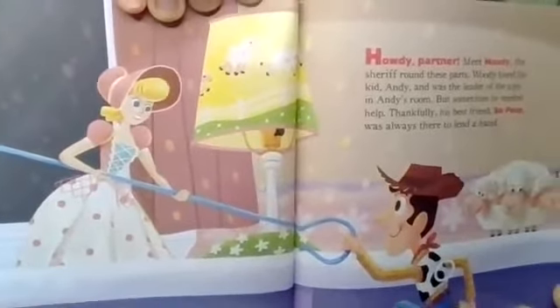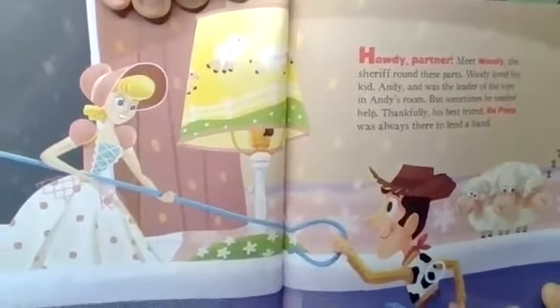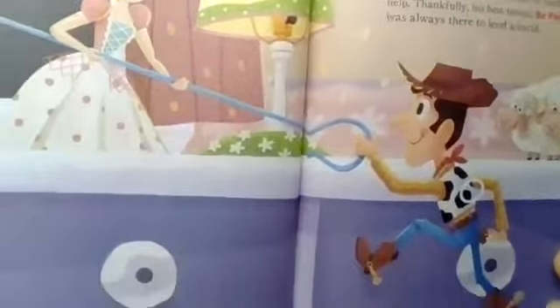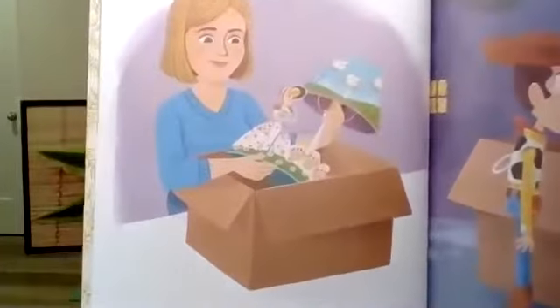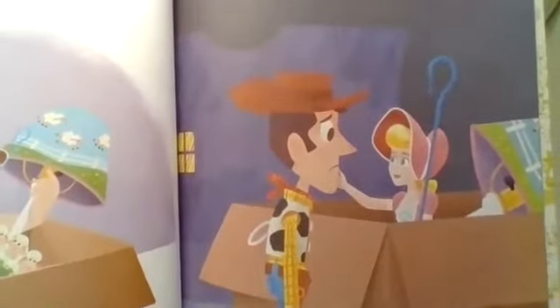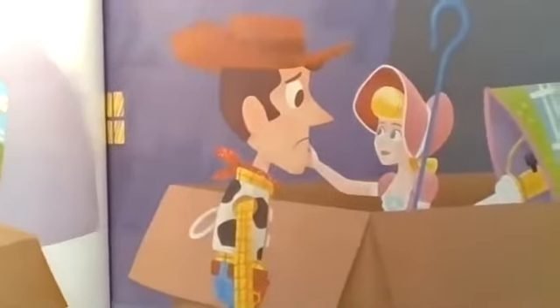Okay, Toy Story 4! Howdy, partner. Meet Woody, the sheriff round these parts. Woody loved his kid Andy and was the leader of the toys in Andy's room. But sometimes he needed help. Thankfully, his best friend Bo Peep was always there to lend a hand. Then one day everything changed — Bo Peep was getting a new kid, and Woody was staying behind. Oh no!